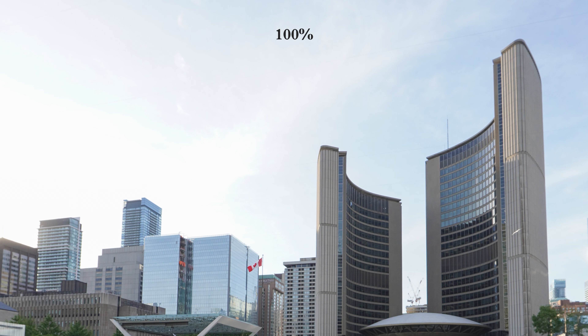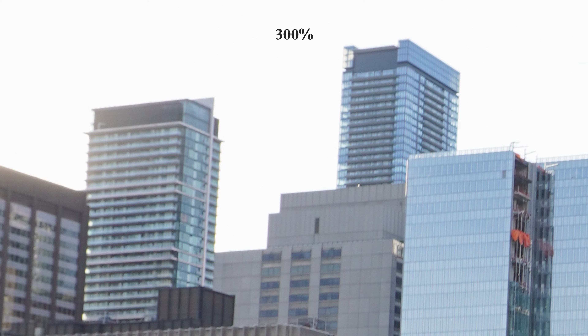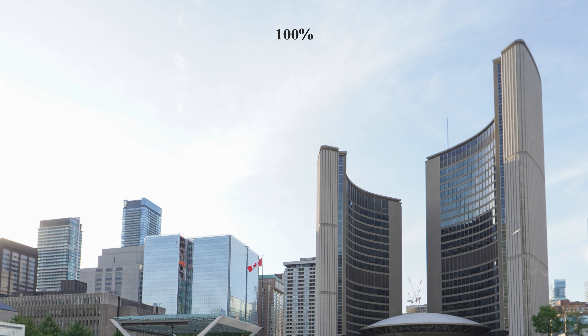For chromatic aberration with this lens, I haven't been able to find much in high contrast areas. Wide open, you may be able to find some color fringing in the corners especially, but if you're pixel peeping, you might be able to find a little bit. But if you zoom out to 100%, I really haven't been able to find much chromatic aberration with this lens.